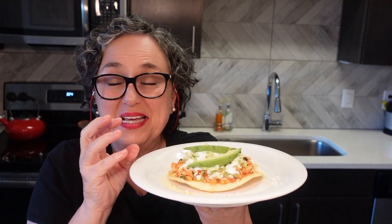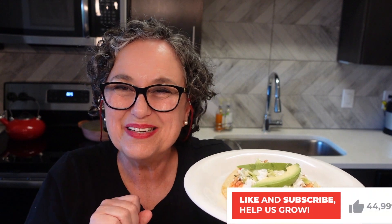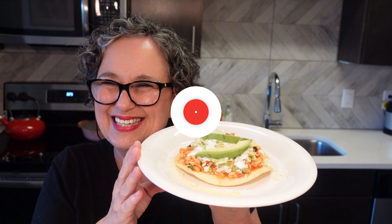It is super easy to make, talk about inexpensive, and delicious! If you haven't subscribed, please sub. Don't forget to turn on the notification button so that you always know when there's a new video. Let's make this!